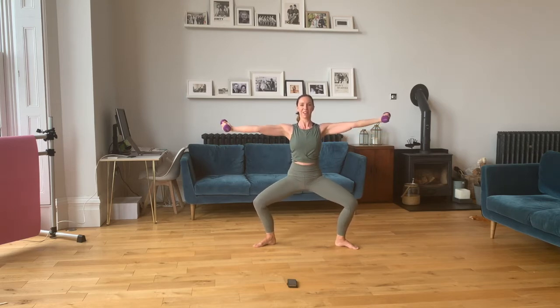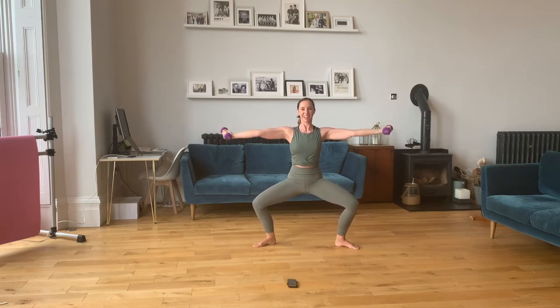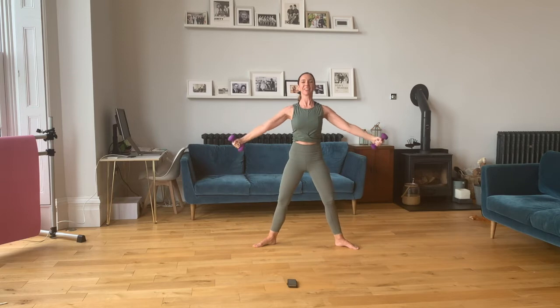Now stay down on that plie. Bring those arms out — we're going to pulse the arms up and down. One, two, three, four, five, six, seven, eight, nine, ten. Good. Lower down.